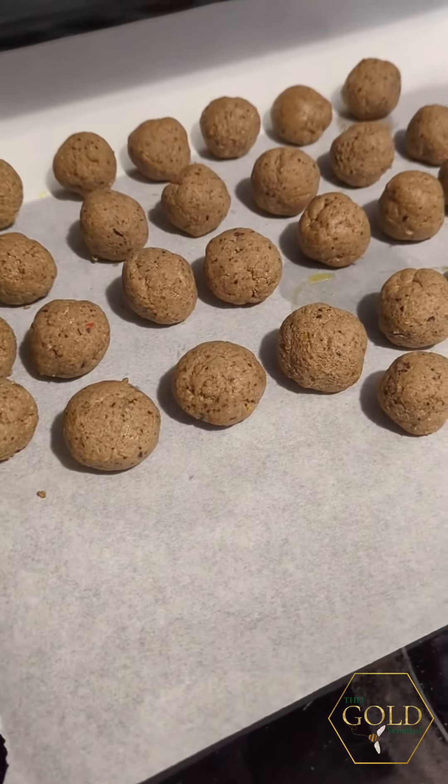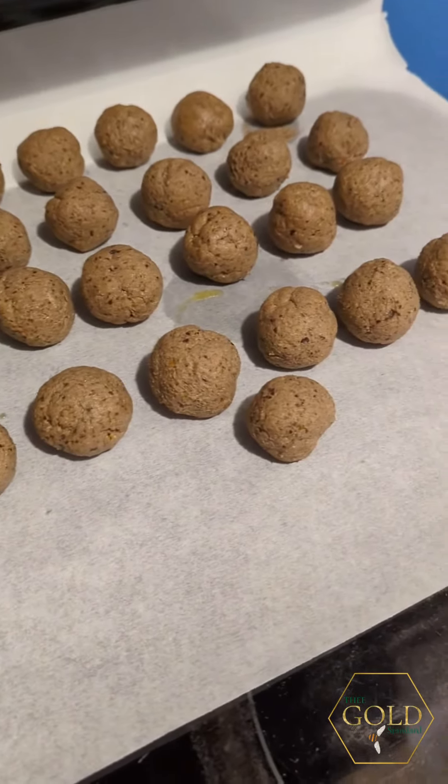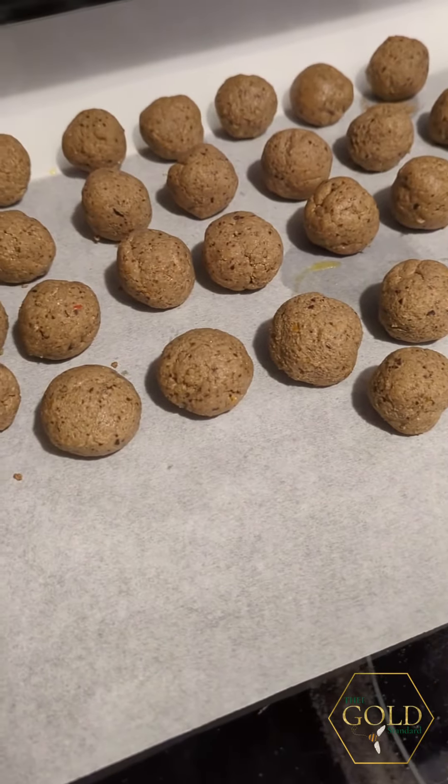Sorry, my phone was about to die so I had to plug it up, but this is my yield from my meatballs. Aren't they lovely?